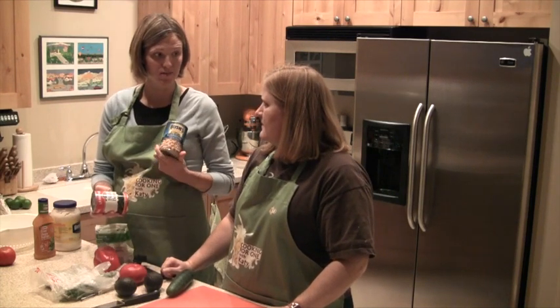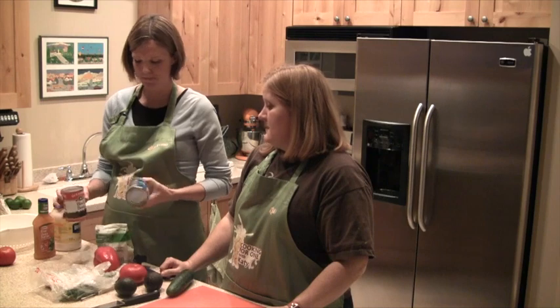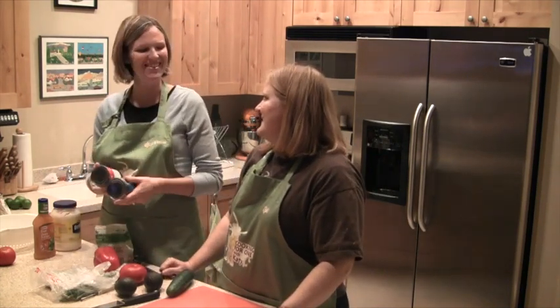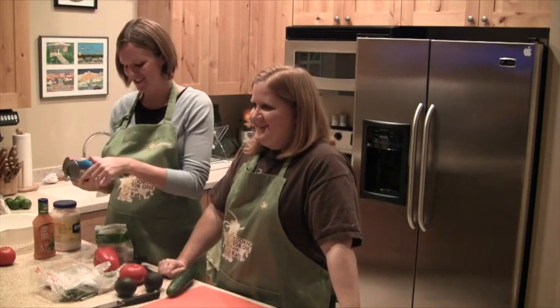I don't like chickpeas but my husband does, so I put them in. I like chickpeas — what's wrong with chickpeas? I'm kind of a biased girl, I don't like black beans. But that's okay — garbanzo beans.